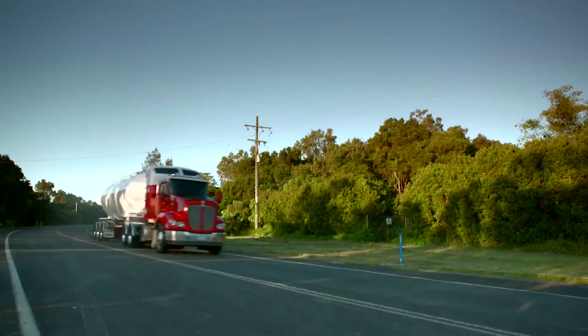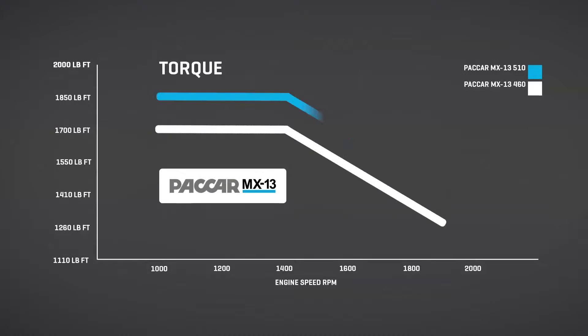One of the key features of this engine is its flat torque curve. Maximum torque starts at 1000 RPM and goes through to 1410.